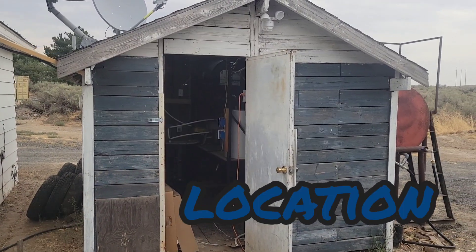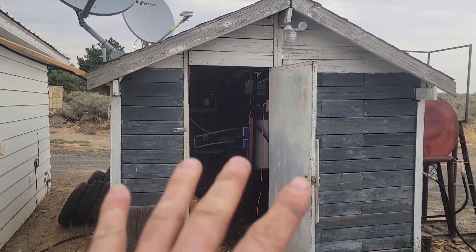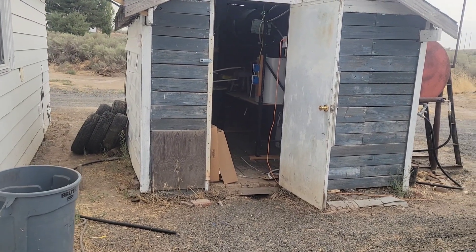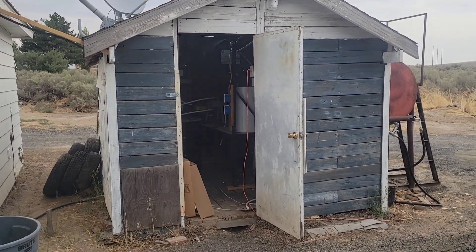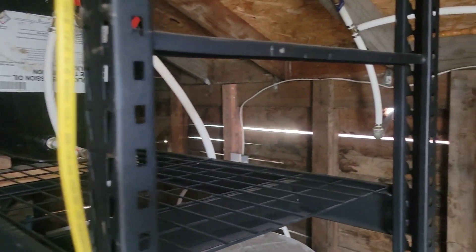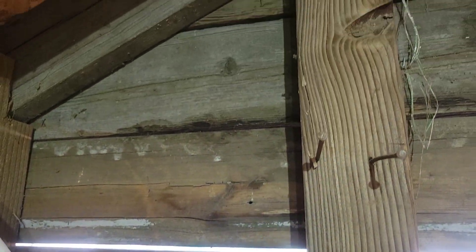First and foremost, you're going to need a location to set it up. I think a shipping container would be the perfect place, but you use what you've got. I have this little shed next to one of my houses, so I'm going to use that shed. It's definitely far from perfect — she's got some ventilation built in and all the walls. Like I said, you use what you've got.